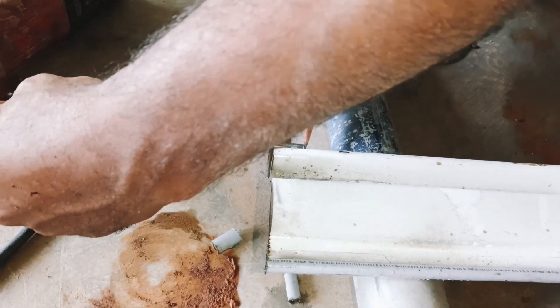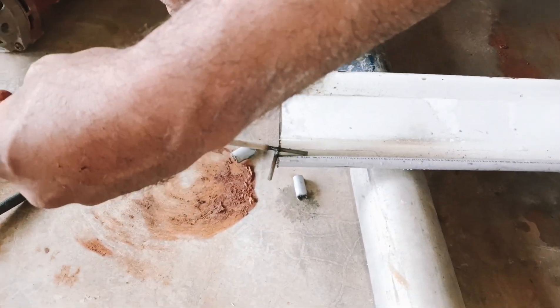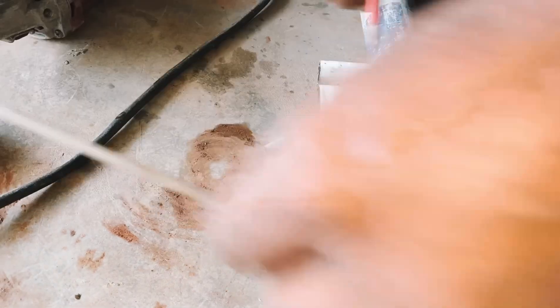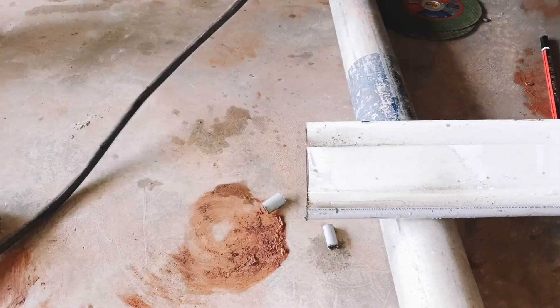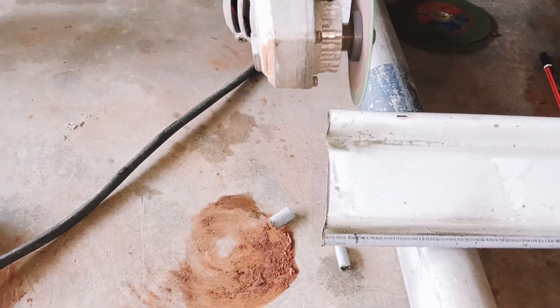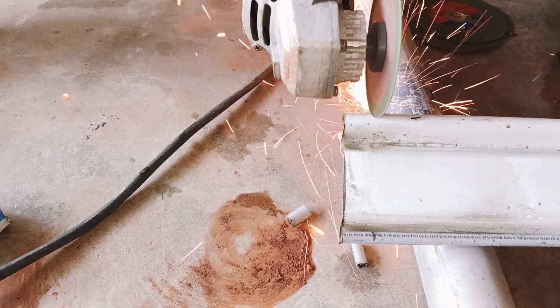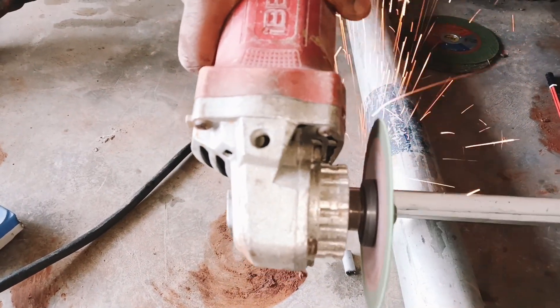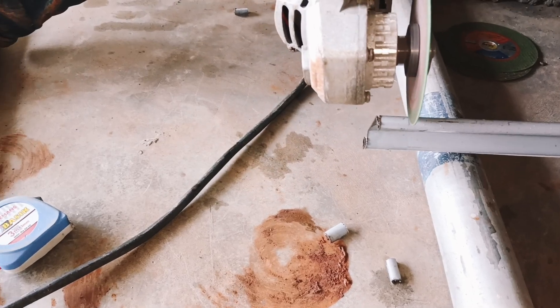Next we will use lathe cutting. We are using a 3-inch. The 3-inch is chopped — then cut the tip and cut the top side. We have to cut the round and cut it. We have to cut the tail and cut the edge.